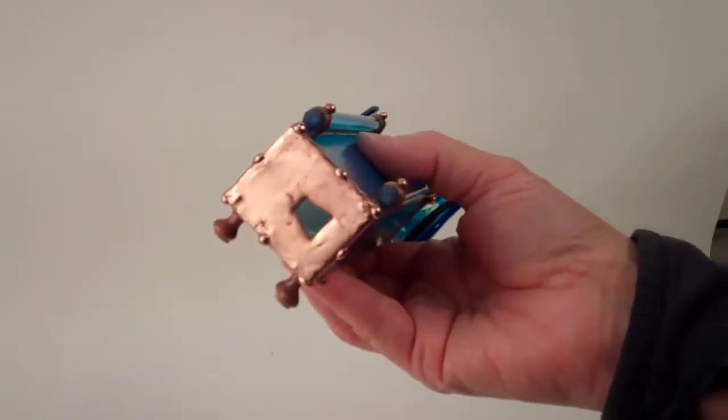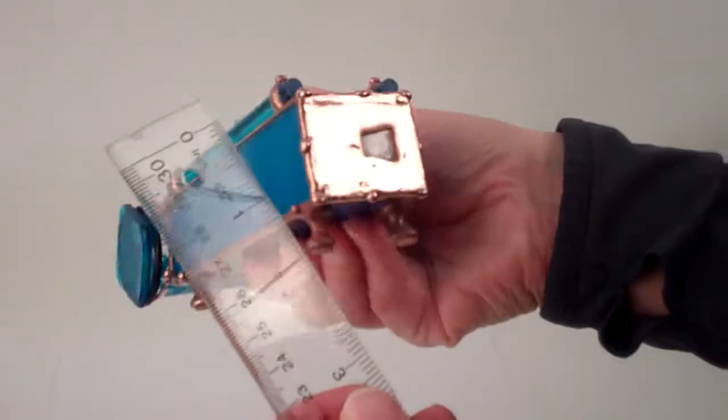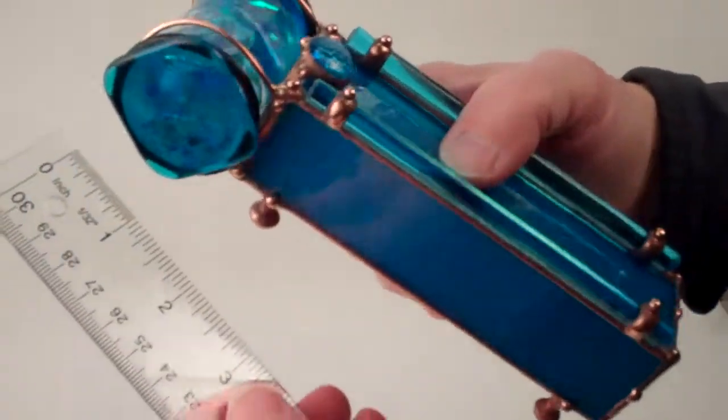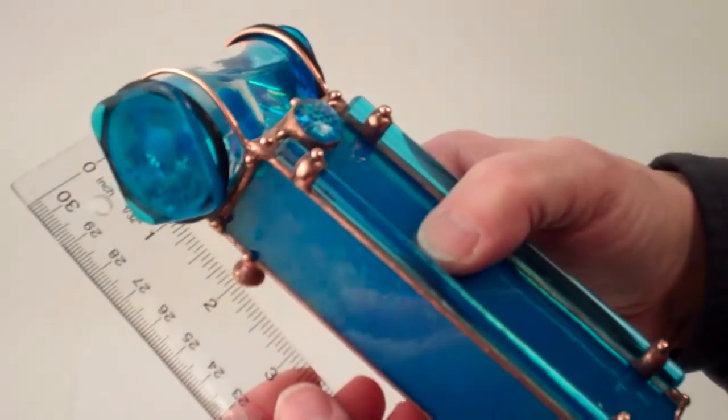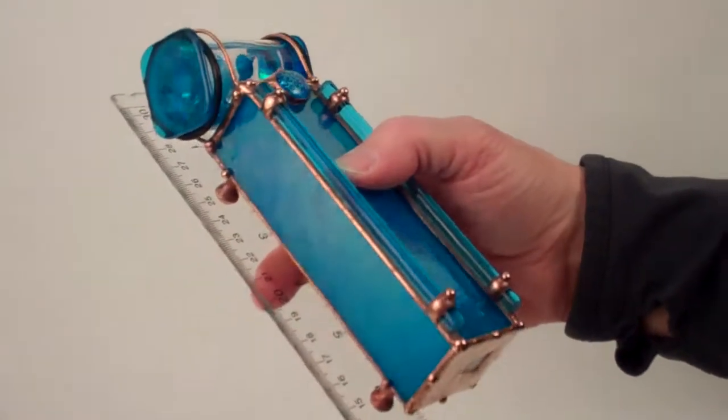The dimensions of the eyepiece itself are about three-eighths of an inch. It has a total height of about two and a quarter inches and the diameter of the object chamber is about an inch and a quarter. The overall length of the entire Kaleidoscope is approximately six and three quarter inches.